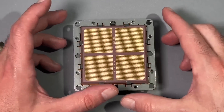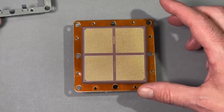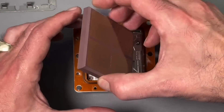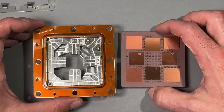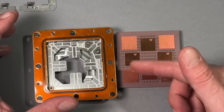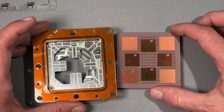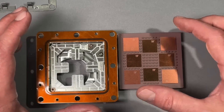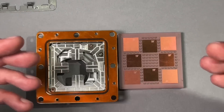The screws are removed now and we can easily take off the metal frame. The MCM should be now released. Let's remove it carefully. Wow, look at that beauty! This looks really nice and all the silicon dies seem to be intact. I'm always very excited disassembling something like that — it's just technology you usually will not find easily, and to get your hands on something like that is just awesome.